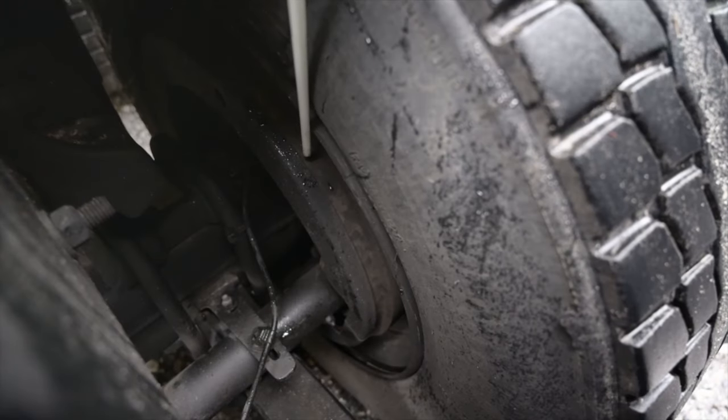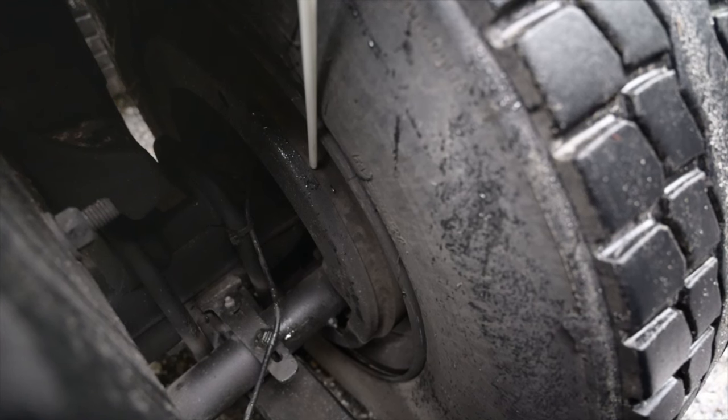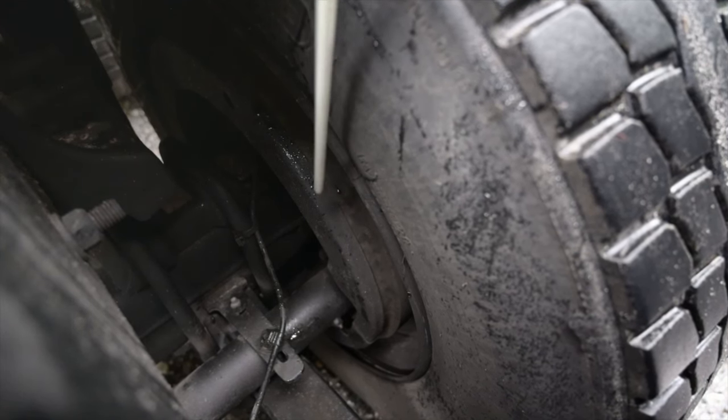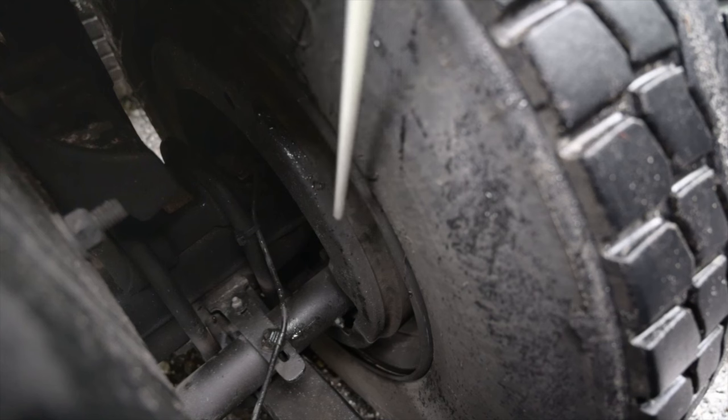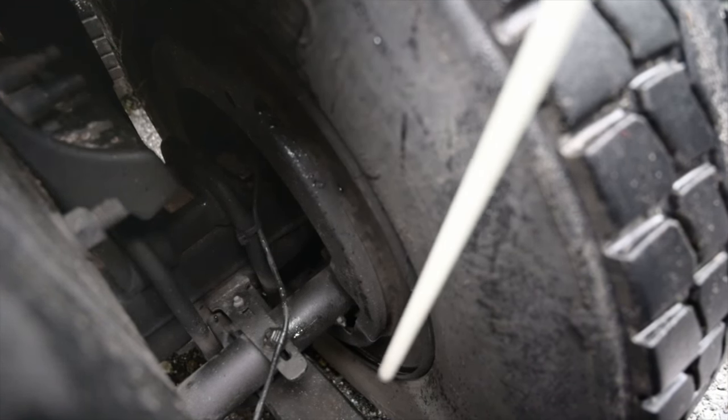Brake drum. Securely mounted, not cracked or bent. There's no holes, no debris, oil or grease inside the drum. Brake shoes — securely mounted, not cracked or broken. Must not be worn dangerously thin and they are in proper placement within the drum. There is no debris, oil or grease inside the shoe.